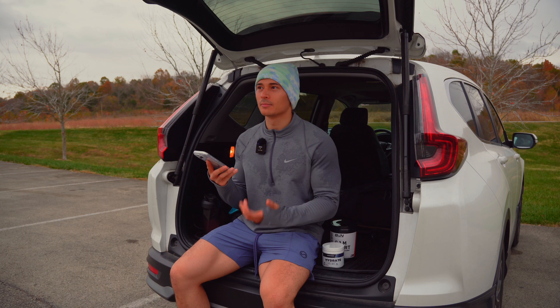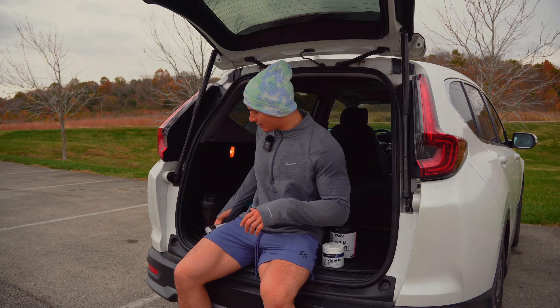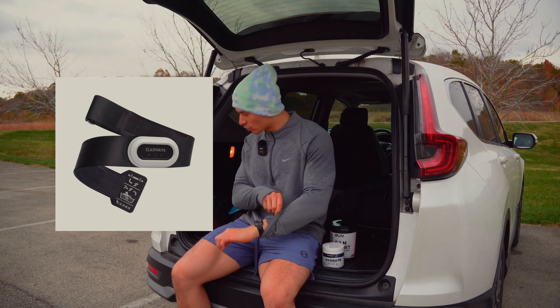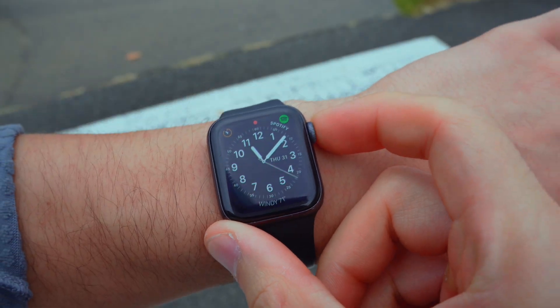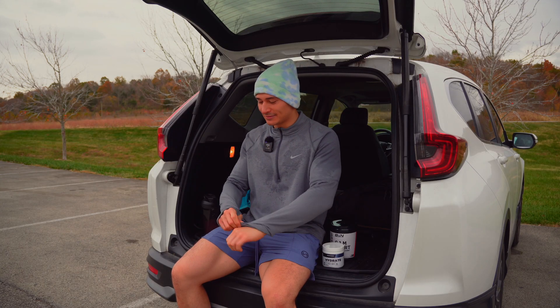So I'm 22, so my max aerobic heart rate would be 158. Now, I don't have a chest strap that it recommends, or like a high-end Garmin watch. All I have is an Apple Watch — this is a Series 4. I'm in desperate need of an upgrade, because there's like 10 out there.